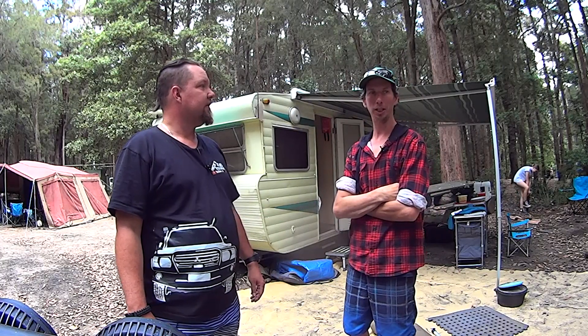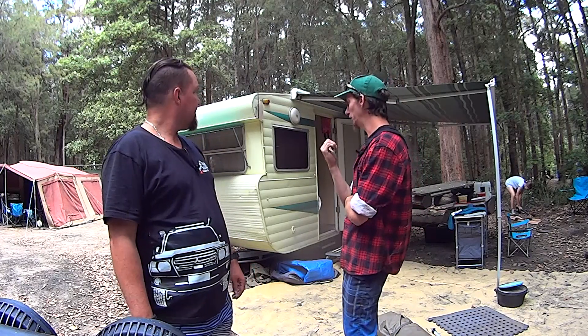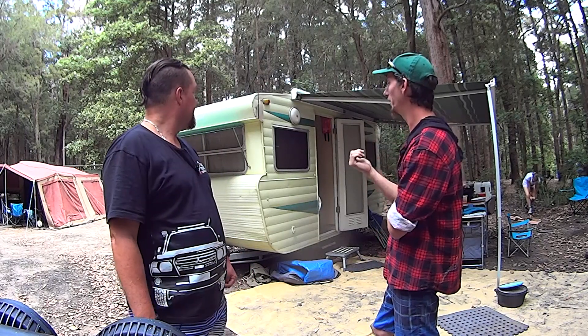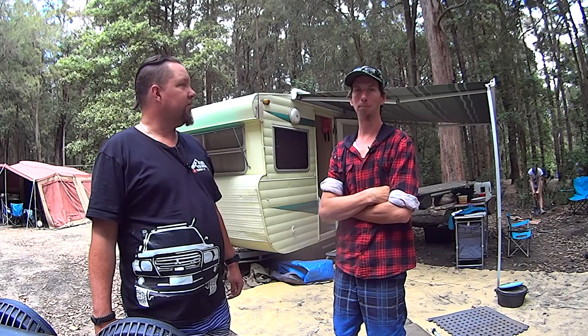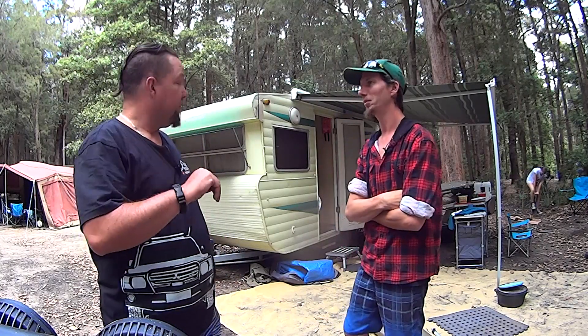We've got a '99 NL Lister Pack Pajero to run through, as well as what I think is a 1970s Viscount Ambassador caravan — just a kind of quick setup that he uses to get the family out and enjoy this country. Alright, well let's go for a walk. We'll start on the caravan.